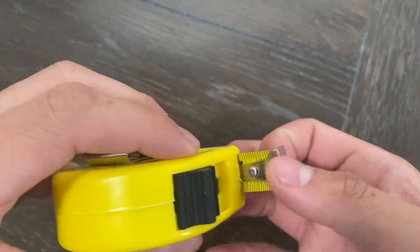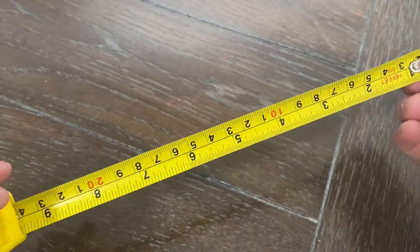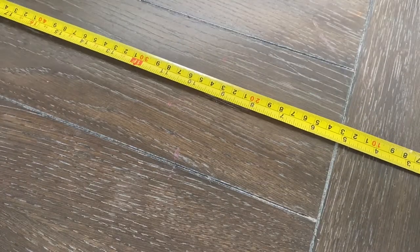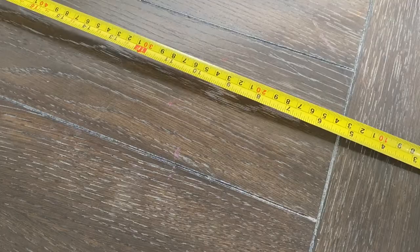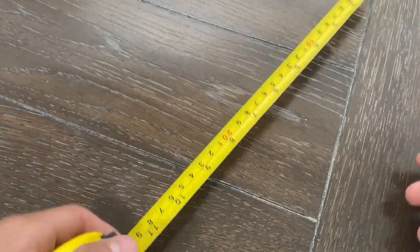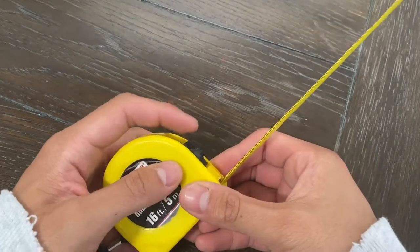Looking at the actual measuring tape, we see that it follows the same color pattern — it's bright yellow and all the measurements are fairly easy to read as they are bold. The big measurements like the 1-foot and 2-foot marks are in a bright red color, so those are easy to identify as well.